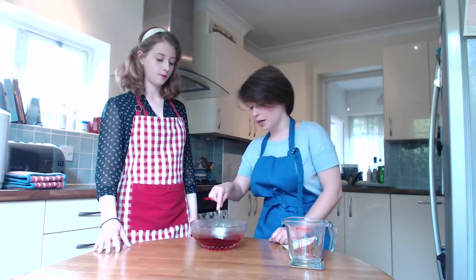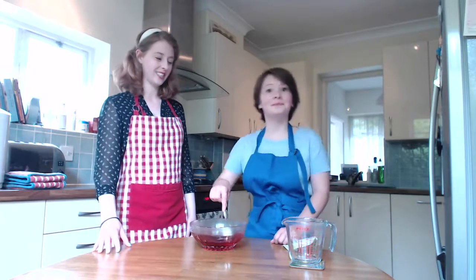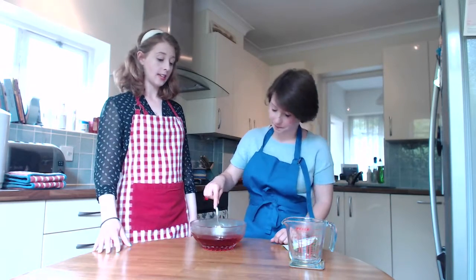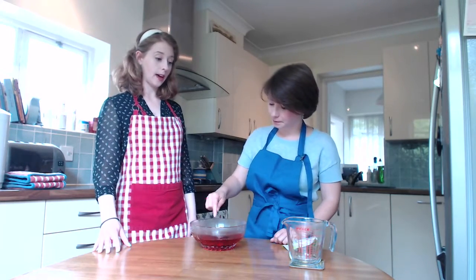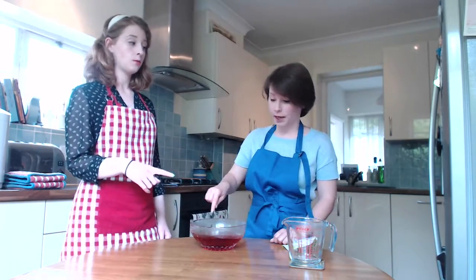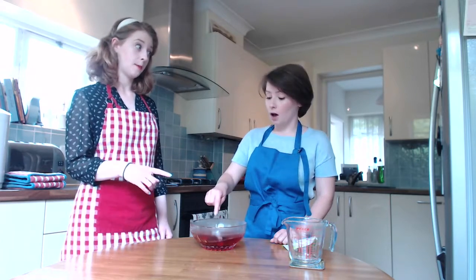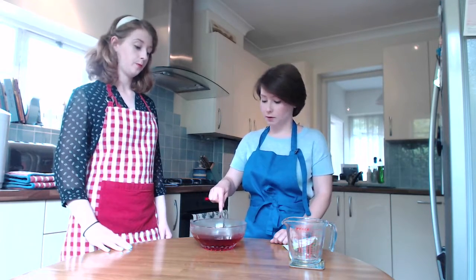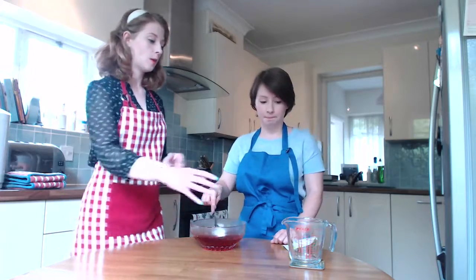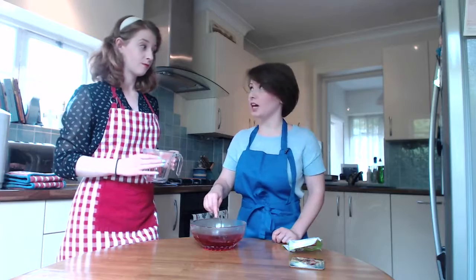Waiting for the jelly to melt. Whilst you're stirring, I'm going to go and fill the jug up with half a pint of cold water this time. Half a pint of cold water. So I'm going to do that and you keep stirring the jelly.